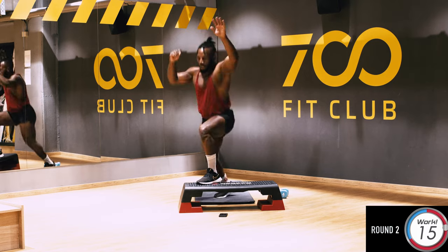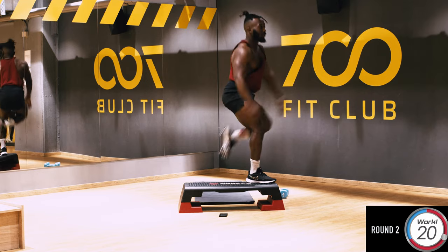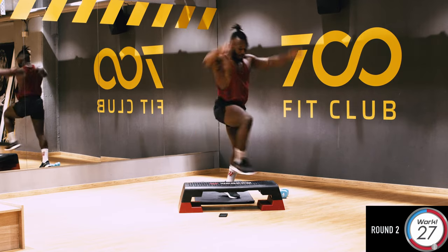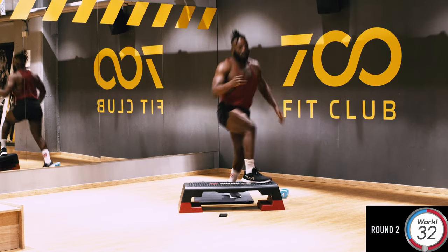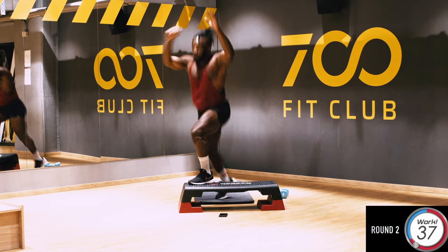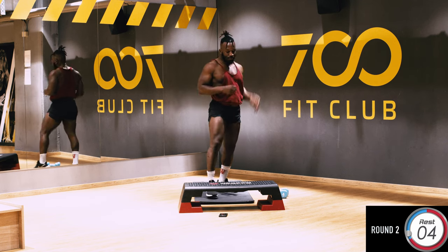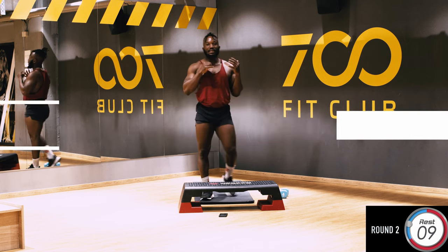One, two, three — good, perfect. Let's go: one, two, three, and four — good. Four again: one, two, three, four — good. Let's go: one, two, three, four, and five. Perfect, guys — looks easy, isn't it? Well done, guys, just keep going, keep breathing. Proud of you guys, really excited — new journey, let's get ready for summer.